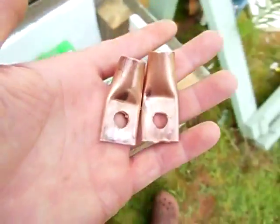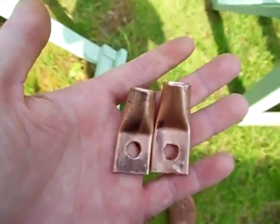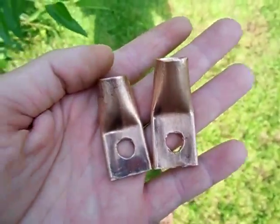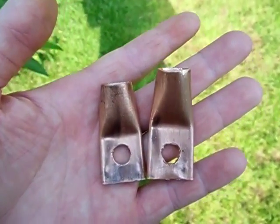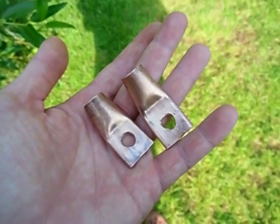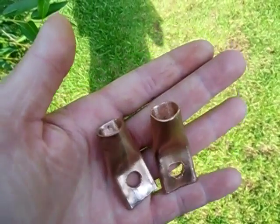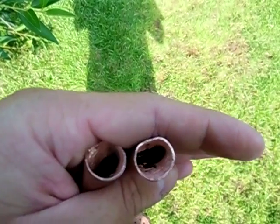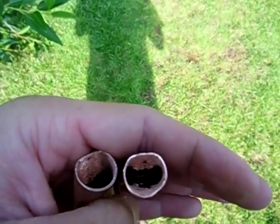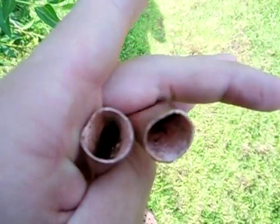If you had to buy these terminals at the store, it could be five or six, maybe even as much as seven dollars. Considering I already had the pipe on hand, I made these for absolutely free — took me about 10-15 minutes to make. They actually look pretty good. Of course on the inside there's still a little bit of corrosion in there, but I got the majority of it out.